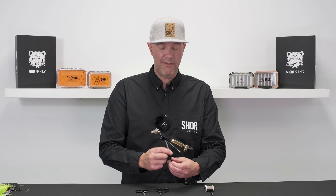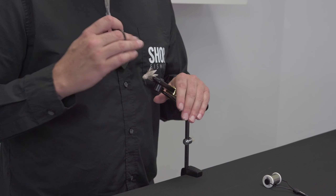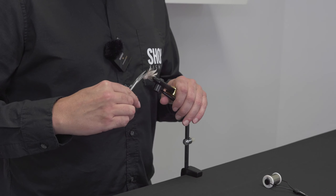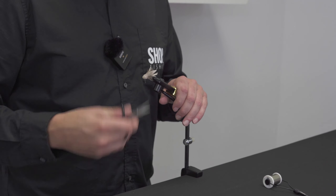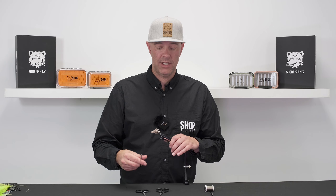Finally, we have a curved scissor, and I use curved scissors a lot. I have this muddler minnow in the vice here, and a curved scissor is great for trimming hair into a curved shape. I also like using curved scissors for getting into hard-to-reach areas.